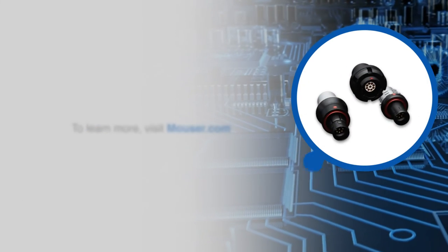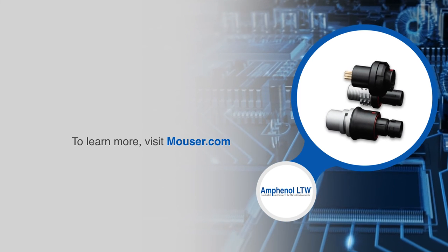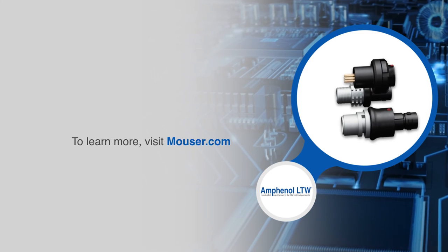For more information on Amphenol LTW's Breakaway or Push-Pull Flosswise circular connectors, visit mouser.com.